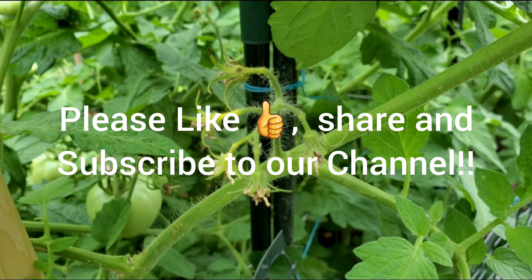If you like this video, please press the like button, share this video, and don't forget to subscribe to our channel and press the bell icon so you will get regular updates. See you in the next video.